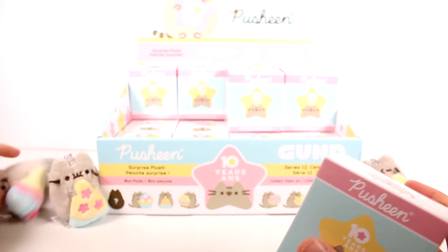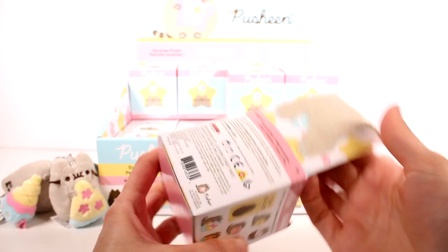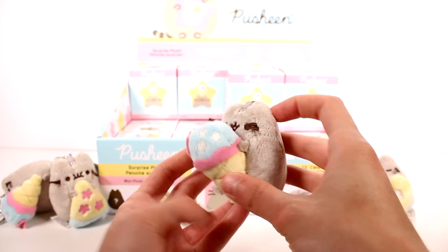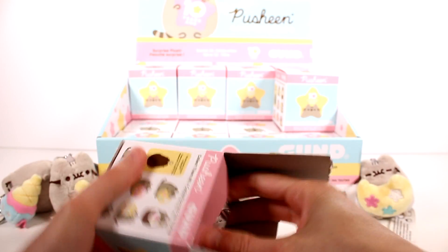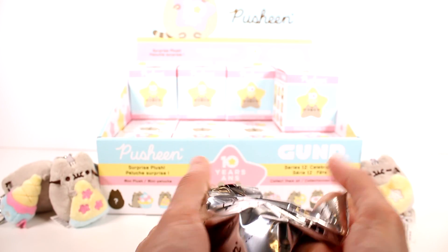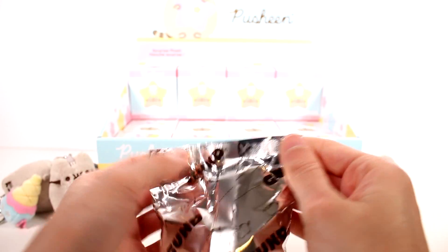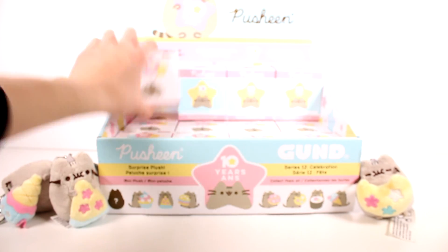Moving on to the next one — a little ice cream one fell over, she's just going to lay down with her ice cream. Let's get the next one open. And we have another ice cream one. So far the ice cream one seems to be the most popular. And we have another ice cream one, so we'll set that off in the duplicate pile. Next up — and we have another ice cream one. So far the ice cream one seems to be the most common one.